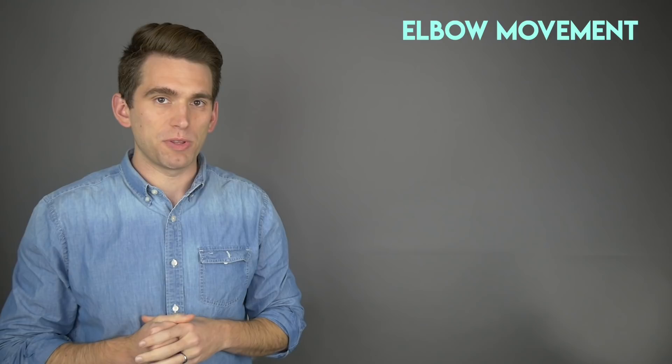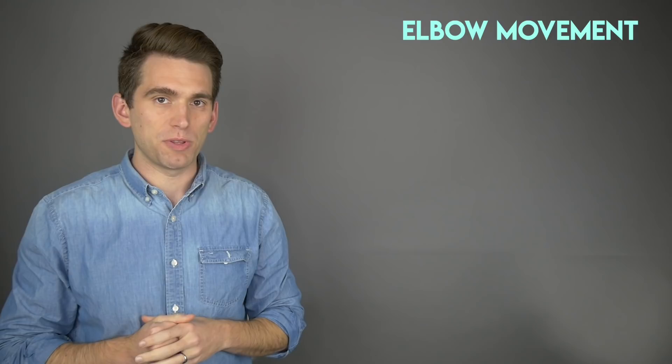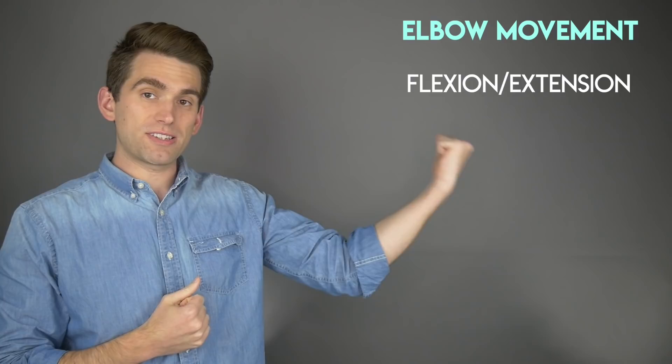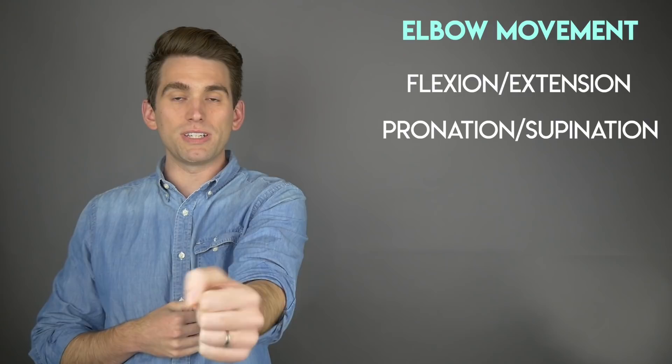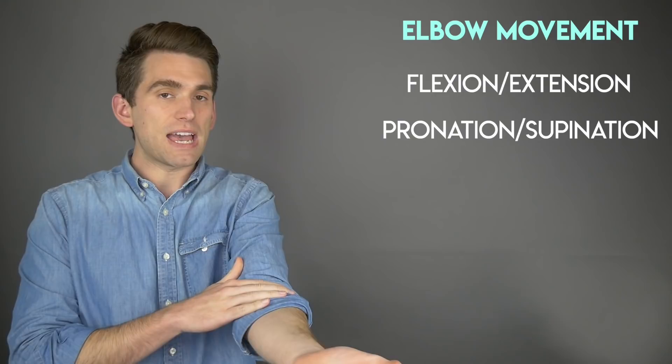There are two main planes of motion to think about with the elbow joint. The first is flexion and extension — flexion brings the elbow up and extension moves the arm outward, and that's primarily motion between the ulna and the humerus. Then you have pronation and supination, which is the idea of turning the palm up or down. Pronation is turning the hand down and supination is turning it up, and that motion primarily occurs at the radial head in the elbow, with the radial head spinning within the joint.